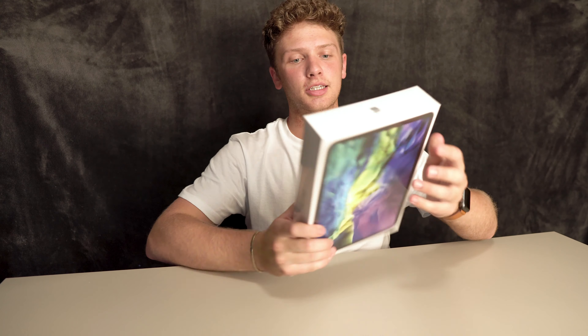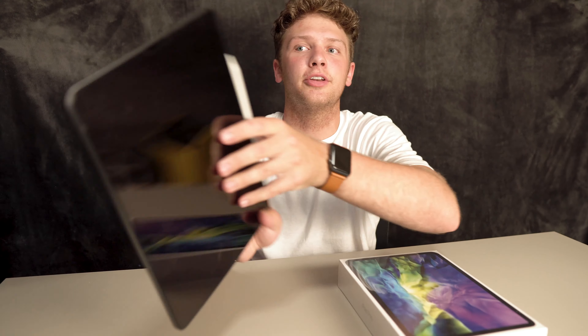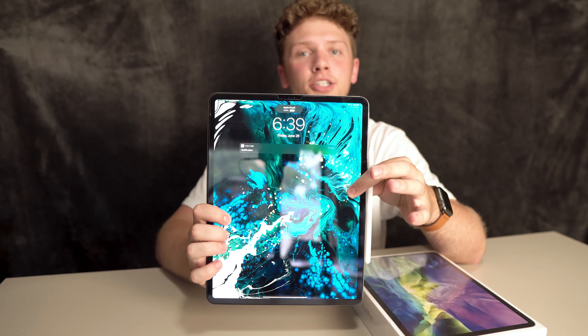Now in today's video we're going to be taking a look at this iPad Pro second generation. This is the 11 inch model and this is the silver color. So we're going to be unboxing it, taking a quick look, and then also doing a quick size comparison between the 11 inch and this here 12.9 inch iPad Pro. So let's open the iPad up.